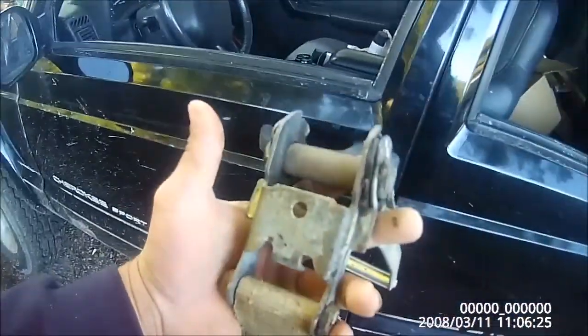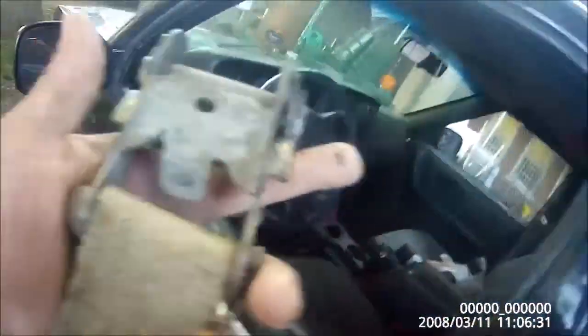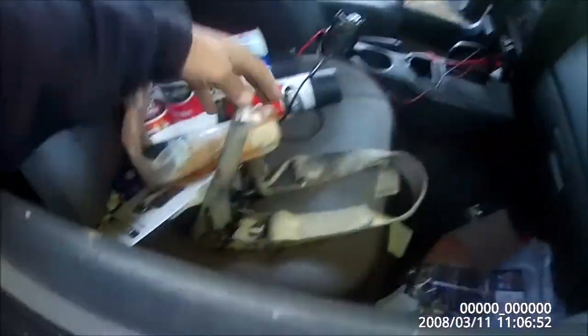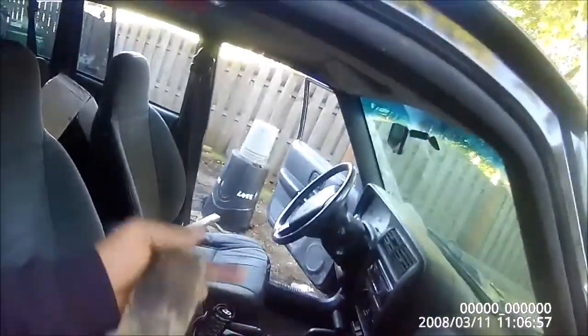Get yourself a nice heavy-duty ratchet strap. You're going to take the ratchet side and mount that on the side that you're not fixing. So this is going to go on the other side here. And this strap right here is going to go on this door. We're going to loop it through and put it right here to pull it back. Also, you're going to need a stick.